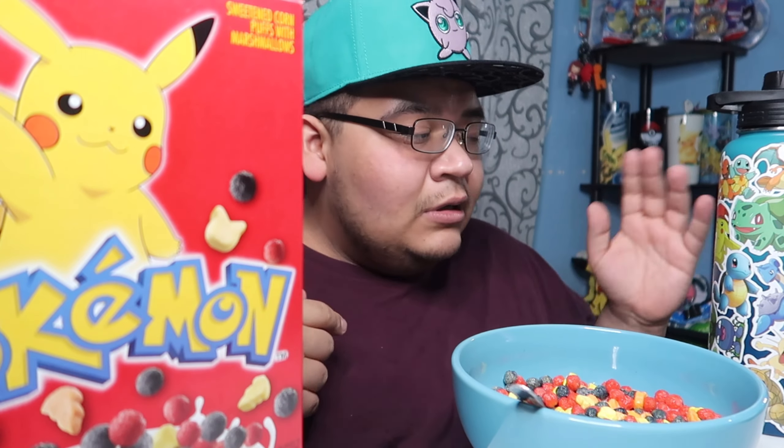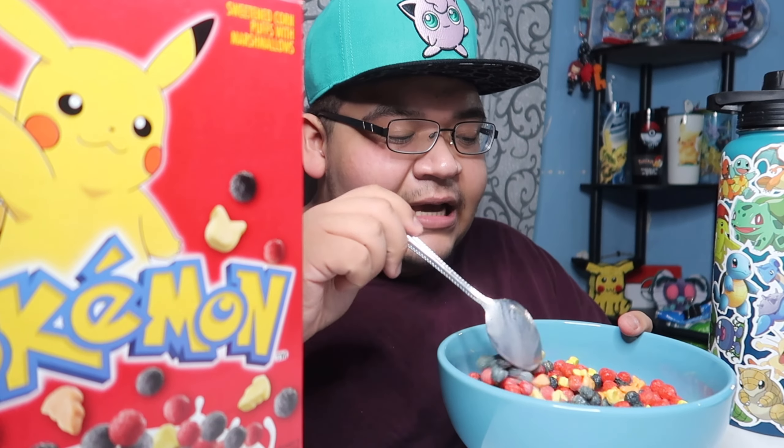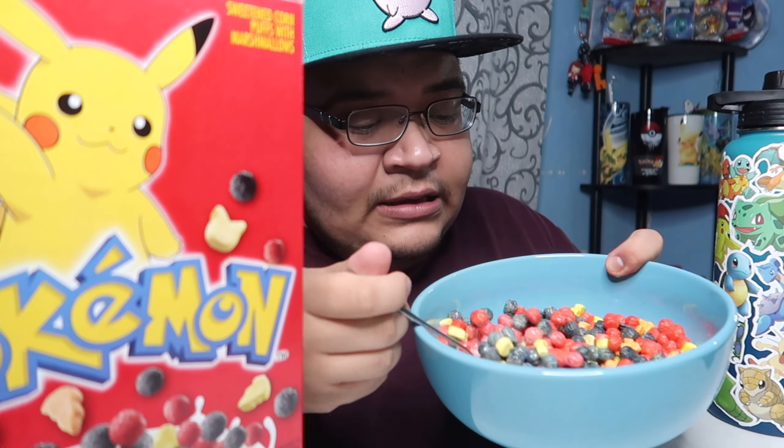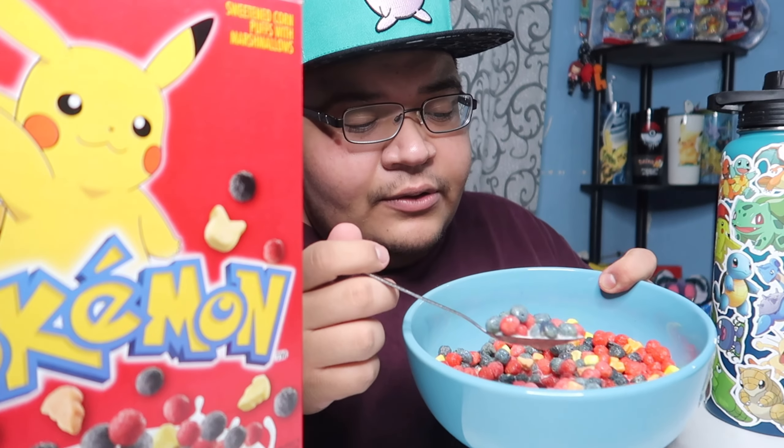These are Berry Bolt — because the Pikachu one is called Berry Bolt instead of Berry Blast. As you can tell I love Pokemon, and the cereal — I've been having the milk for a while so it's kind of a little soggy. You can see on the pictures the yellow is shaped as a Pikachu and of course has red and blue circles as the berries.